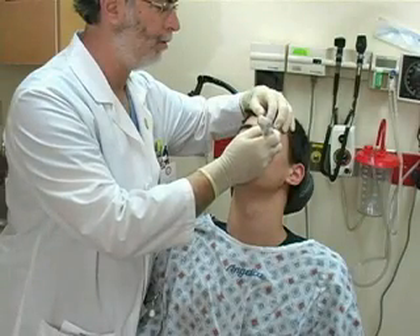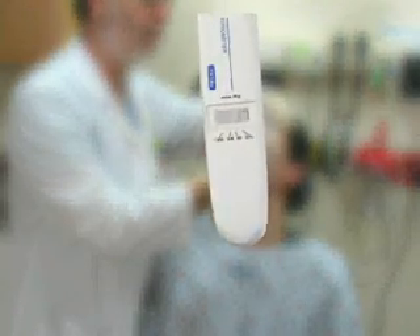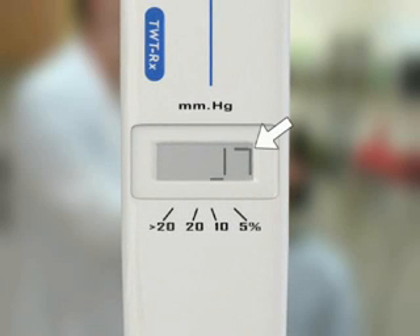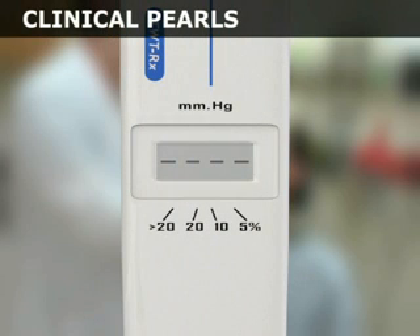After four valid readings, a final beep will sound and the averaged measurement will appear on the LCD. The number on the screen represents the intraocular pressure in millimeters of mercury. The bar reflects the statistical reliability of the reading. A reading of greater than 20% indicates an unreliable measurement and mandates retesting.